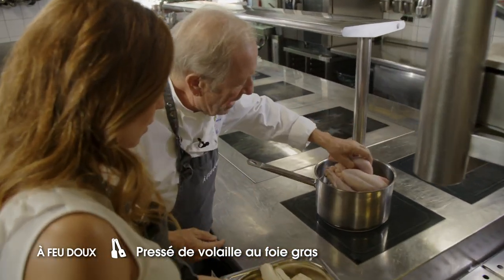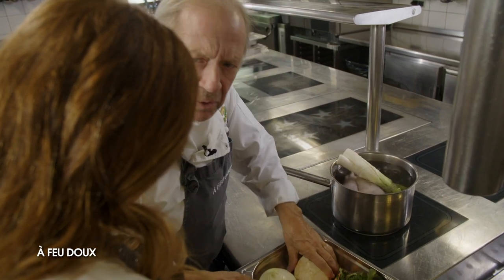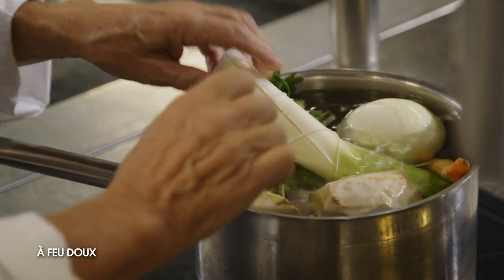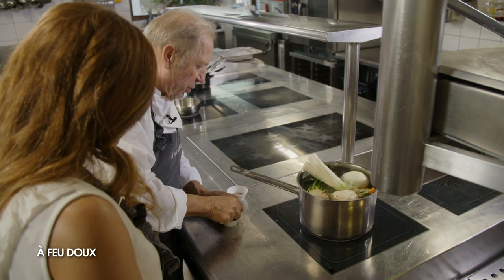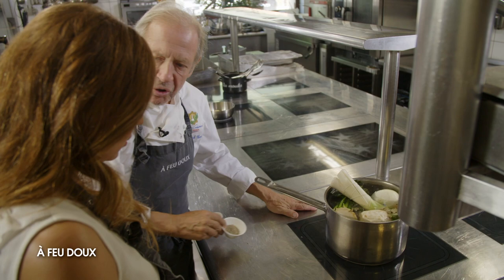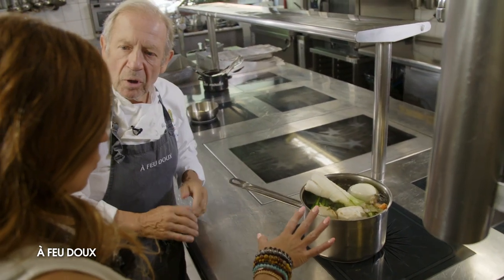Donc une casserole, on plonge la volaille. Donc céleri, oignons — la casserole est un peu petite, mais on comprend l'idée. Ça va tomber, ça va cuire à peu près une heure, une heure et quart. Laurier, girofle, un peu de mignonnette de poivre. Je ne sale pas tout de suite — ça risque de réduire et de concentrer. Donc on va laisser cuire pendant une heure et quart.